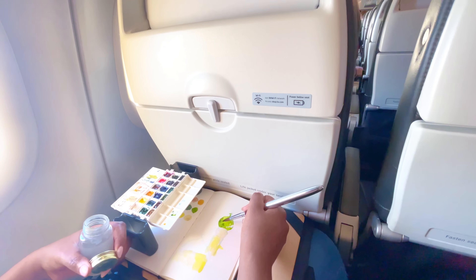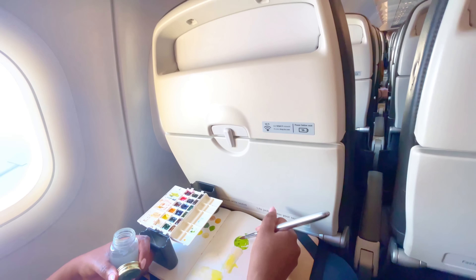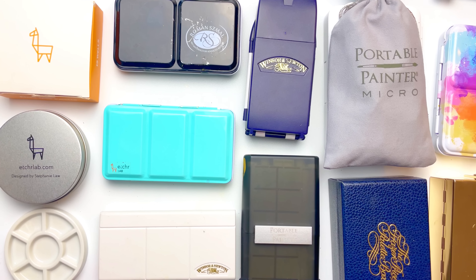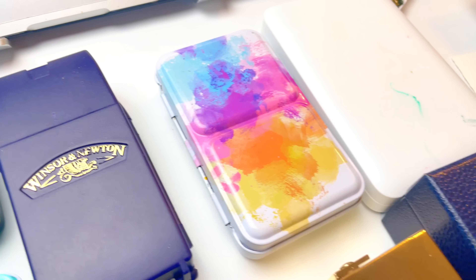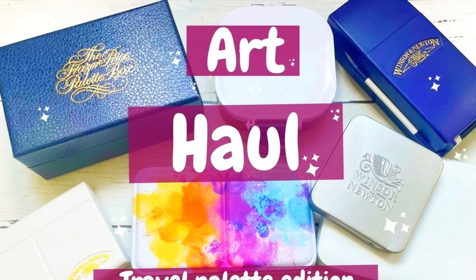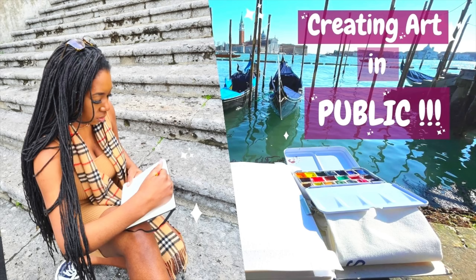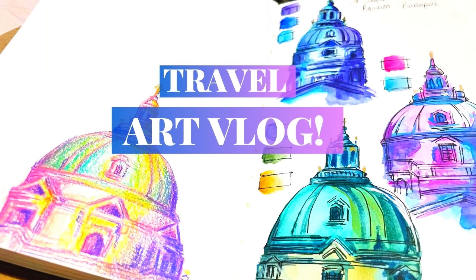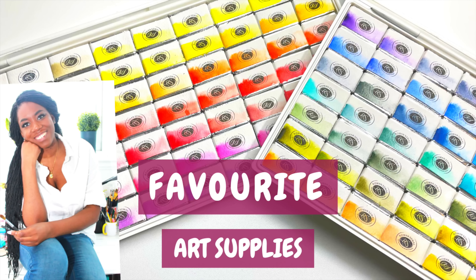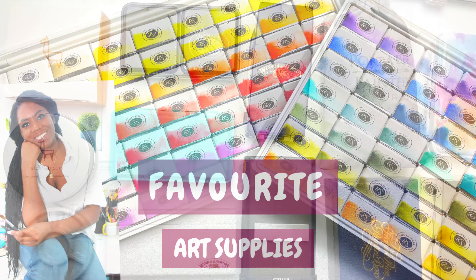If you are looking for an overview on travel palettes and want to know how to pick the best travel palette for you, then this is the right video. I make weekly art tutorials, paint-alongs, and vlogs. I love to travel and to create art. In this video I'm going to talk through the important considerations that will help you when picking a palette, highlighting different features of all these palettes. For more specific in-depth reviews, check out the other video I created highlighting the individual pros and cons of most of the palettes you see here.